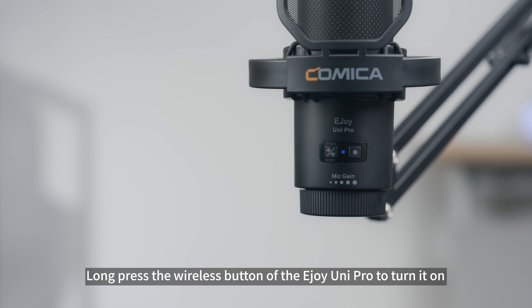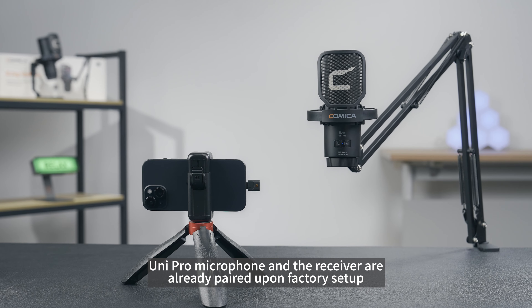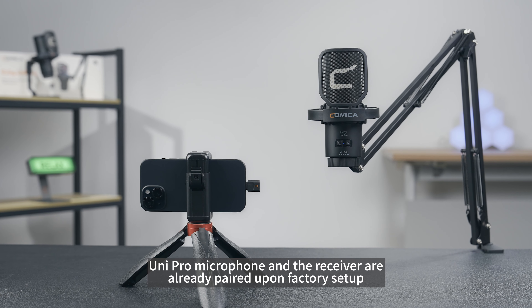Long press the wireless button of the E-Joy Unipro to turn it on. E-Joy Unipro will automatically connect to the receiver, as the microphone and receiver are already paired upon factory setup.